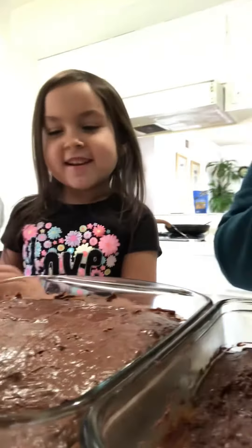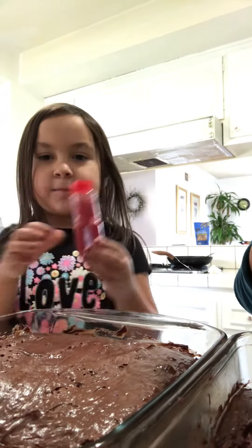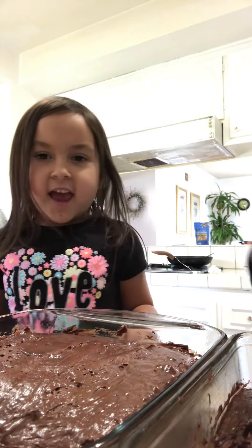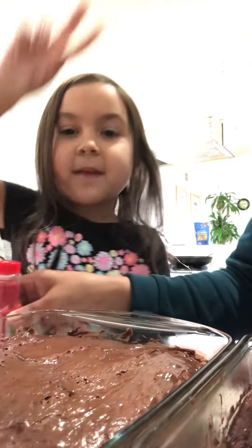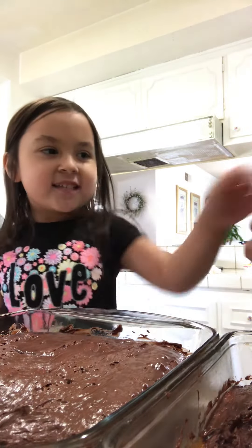Hi everyone, we just got done frosting and now we're going to put in some sprinkles. Do you remember that we made two? Because it's going to be for Valentine's.